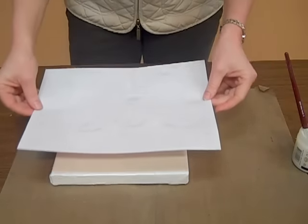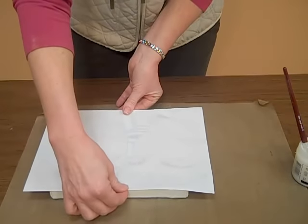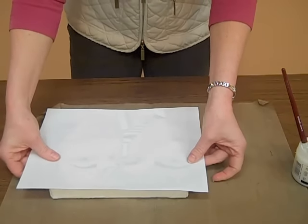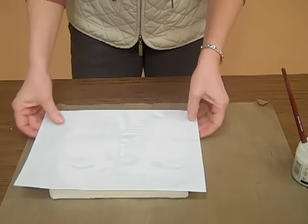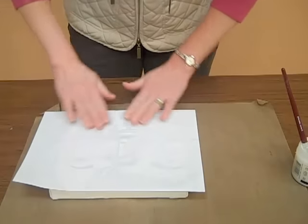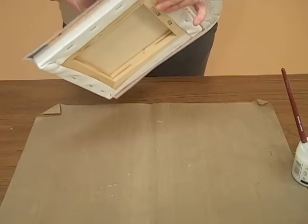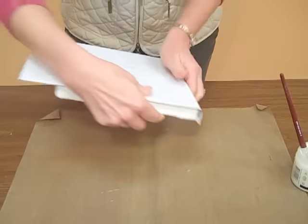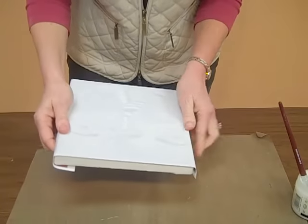Place your photo picture-side down. This is important because you only want the ink from the picture to stay — the paper will go away later. Centering is important right away because you cannot peel it off once you've pressed it down, so make sure it's exactly where you want it. Wrap the edges and you can cut off the excess later.